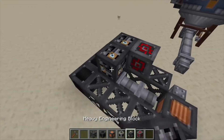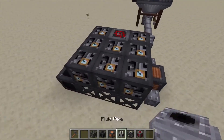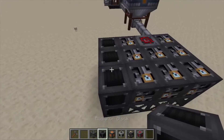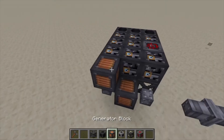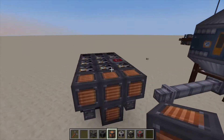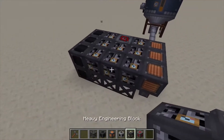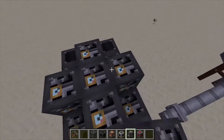For the second layer, we're going to place down a redstone engineering block right here in the center, fill in the rest with heavy engineering blocks like that. Come to the back, raise up your radiator blocks, and then we need more generator blocks — three in the front. That's your second layer.